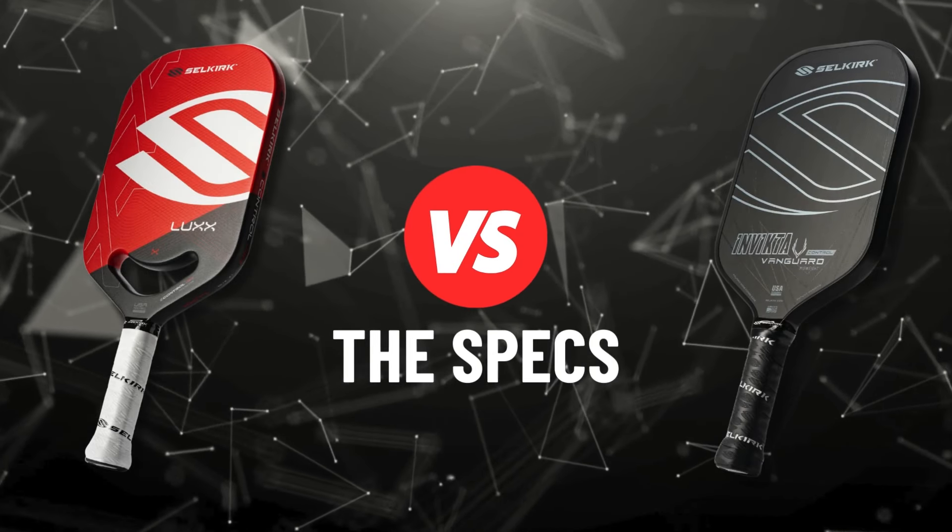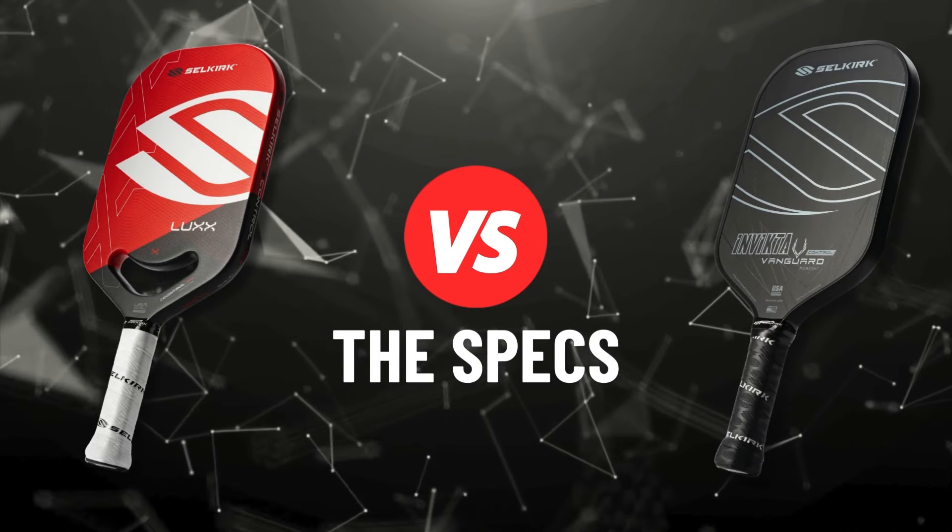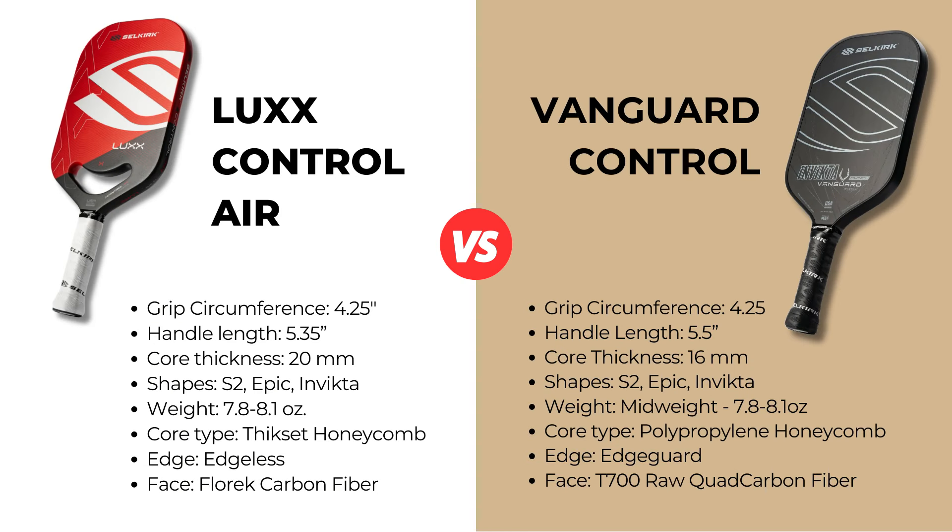To kick things off, let's look at the specs. I'm reviewing the Invictus shape for both paddles, and I got both of them in stock weight. The Vanguard comes with a lightweight option, but I'm only looking at the mid-weight option. One thing I have to call out is that there is a lot of marketing language built into these product specs, which can make it confusing. Every paddle company does this, but I'm going to try and simplify it and call out what I think are features worth noting.